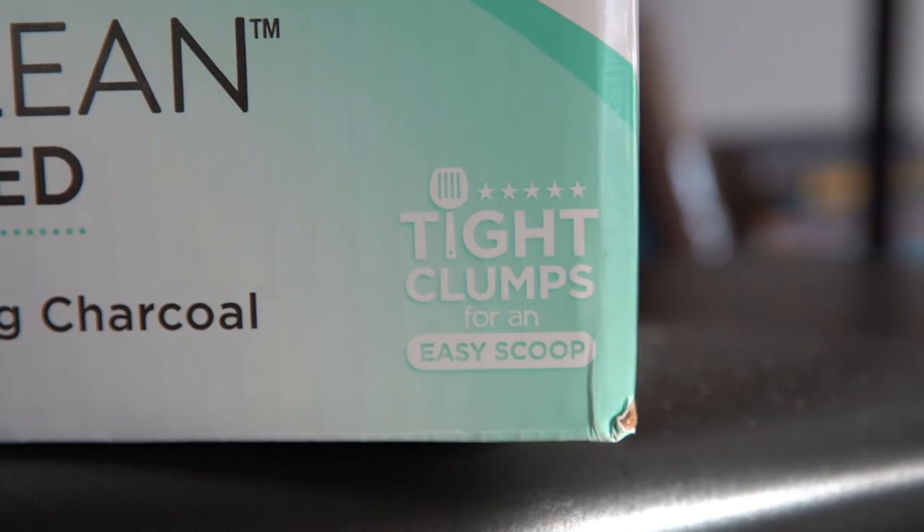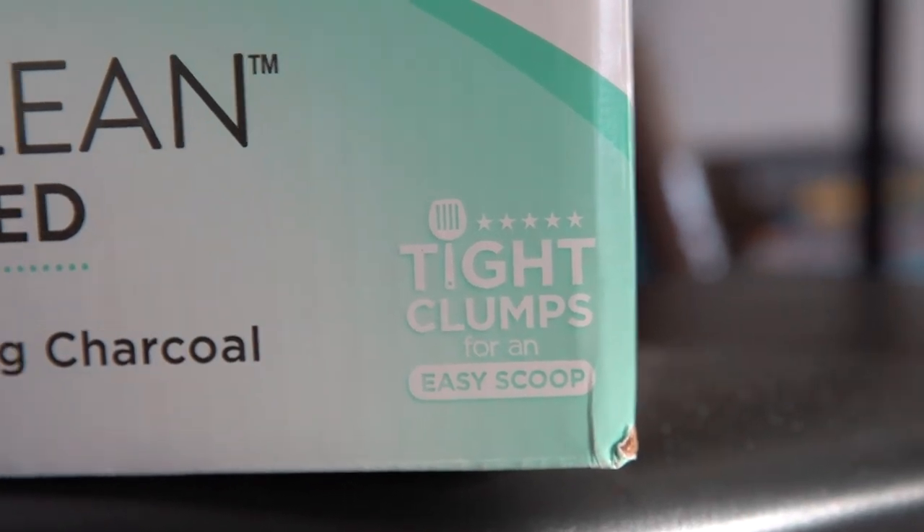The package also claims that it creates tight clumps, which I think is a very accurate statement. Other brands I tried say they create tight clumps but they really break apart and make a mess inside the litter box.